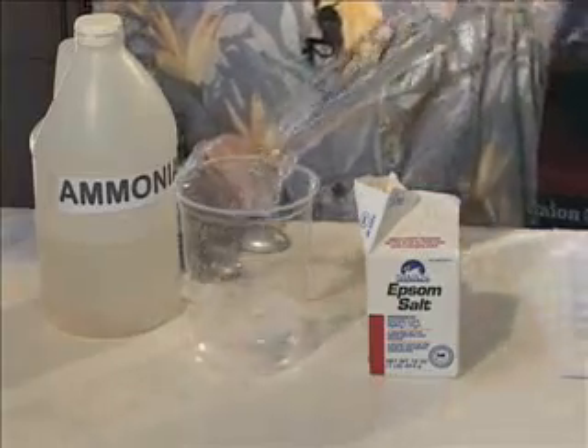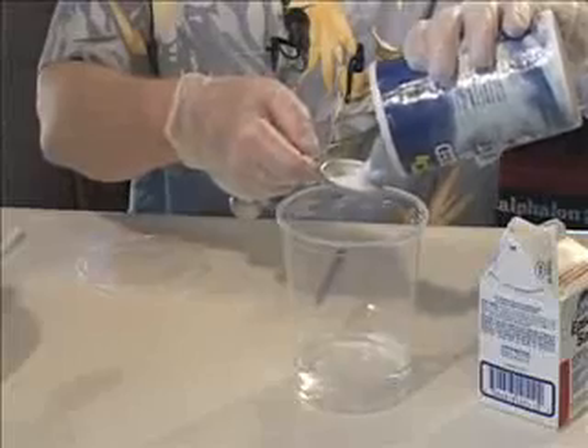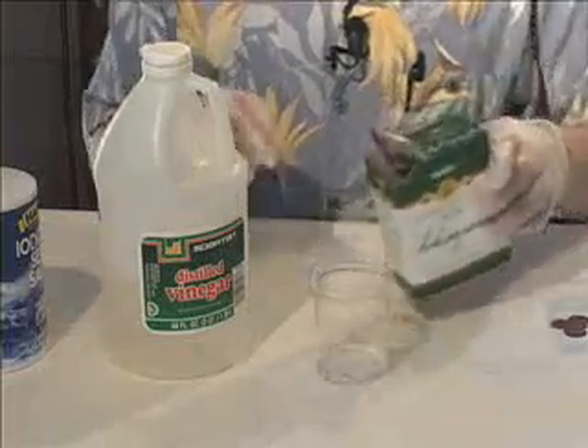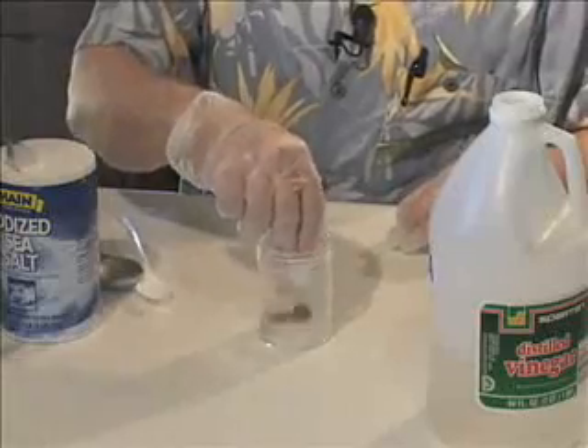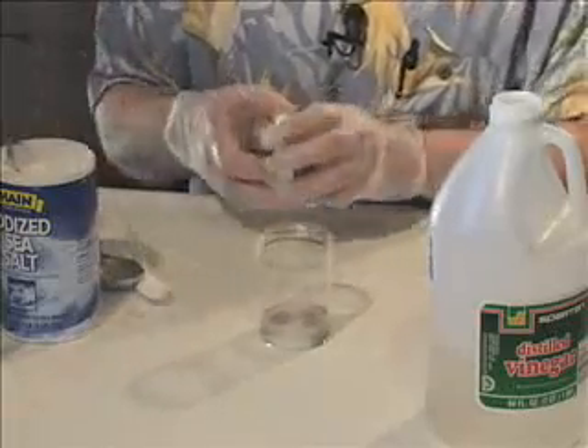For your analysis, report the changes that occurred for each reaction. Identify observations that you think could be used to identify that the change was a chemical change and not a physical one.